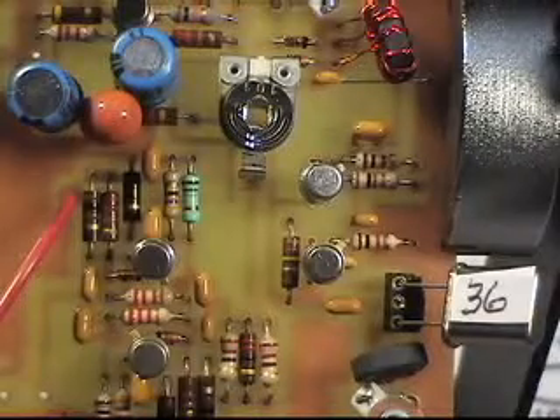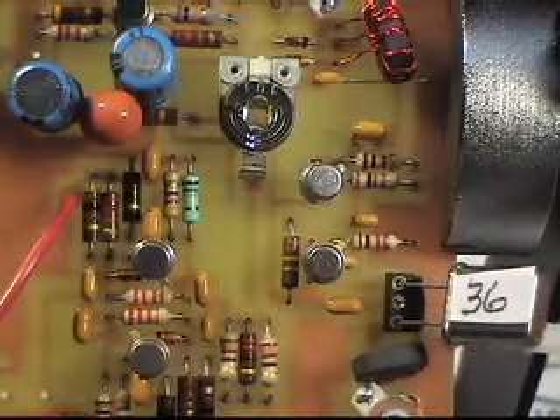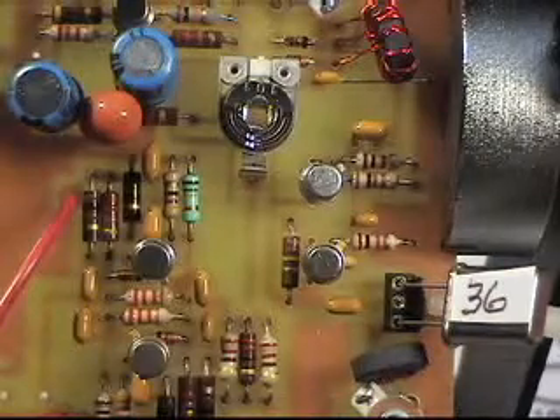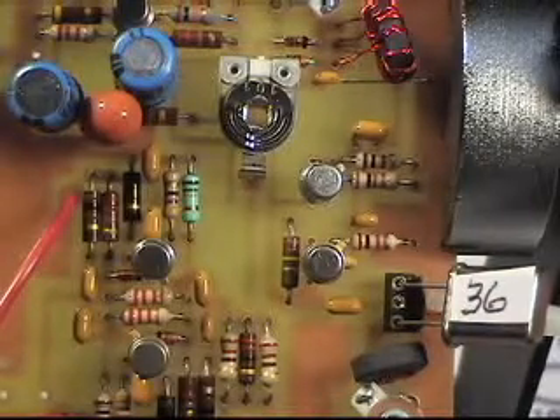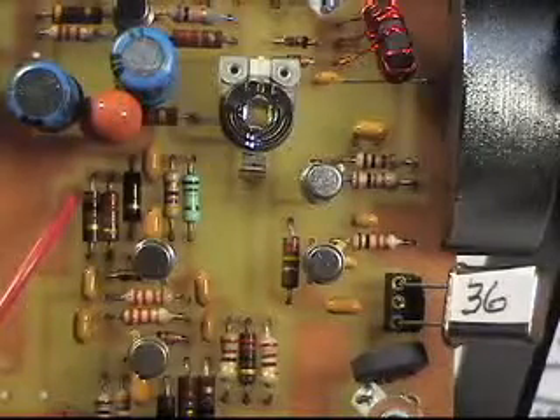This socket is just three pins out of a 14, 16, or 18 pin DIP socket. Cut the center one off and solder the outside two into the board, and the crystals just plug in and out.